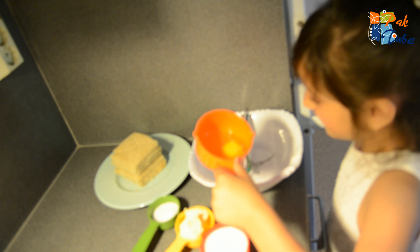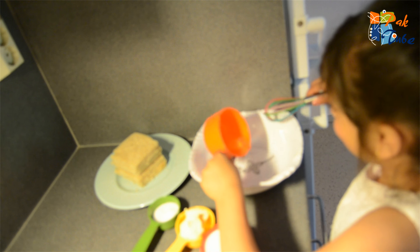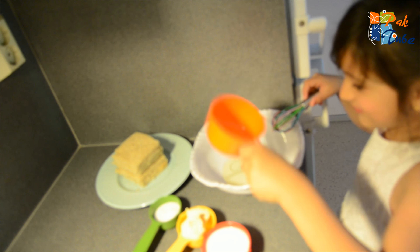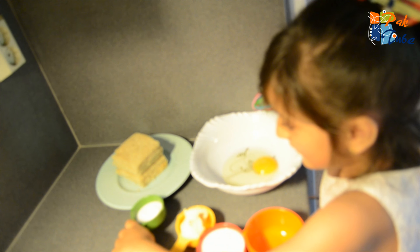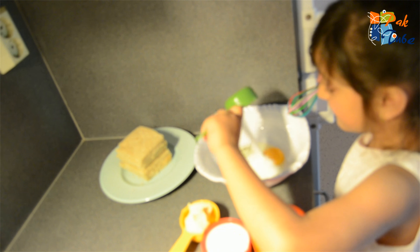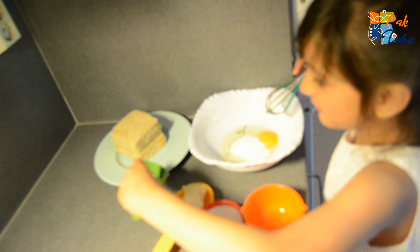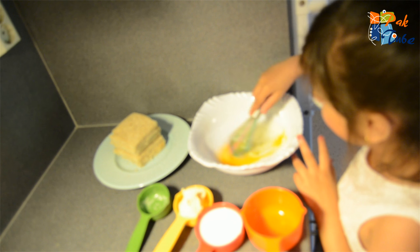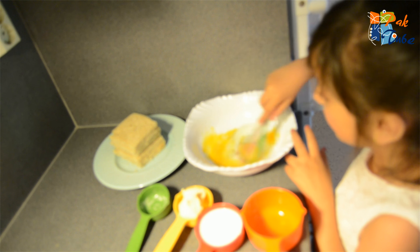First we need some egg in here. Now we need some sugar. Look at this sugar. Now we need some sugar — before the whole sugar is gone.